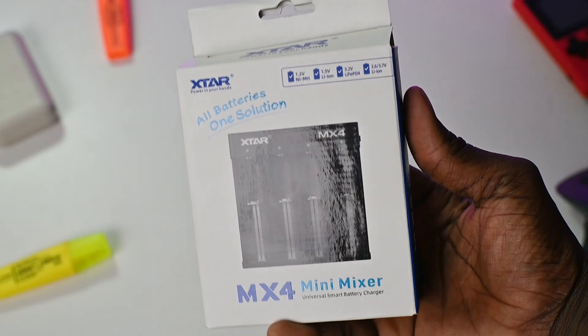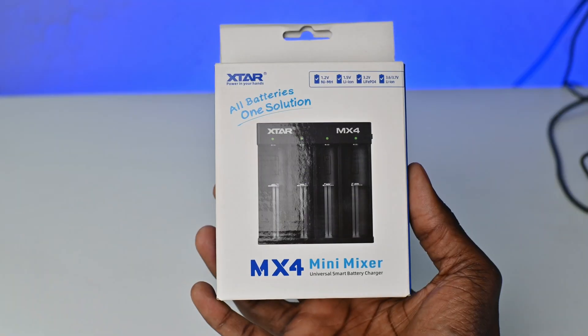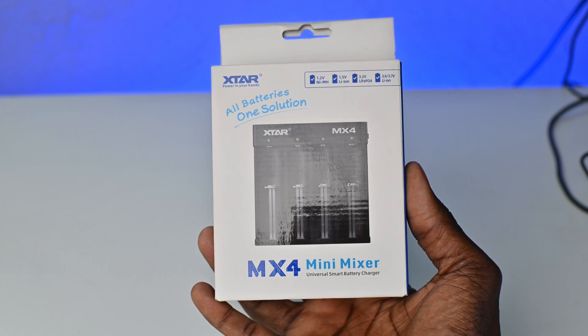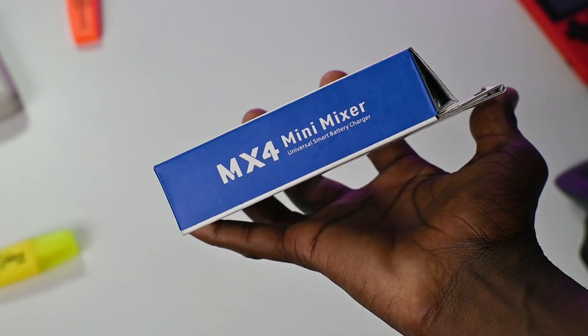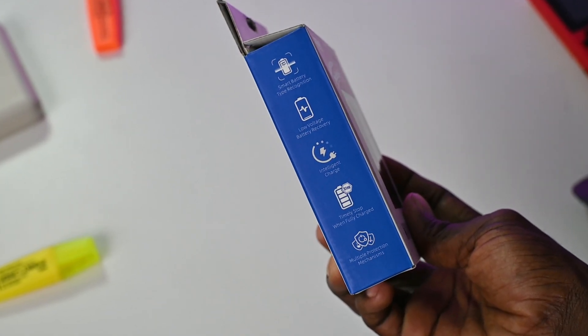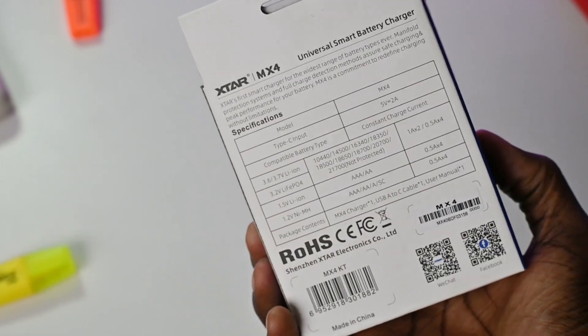Let's start by unboxing the MX-4 Mini Mixer Universal Battery Charger. Taking a look around the box, on the front we get the X-Star branding, an image of the battery charger, and a list of supported batteries. On the side of the box, we get more MX-4 branding. On the other side, you get some of the features of the MX-4 Universal Smart Battery Charger. On the back, there are more specs and supported battery types.